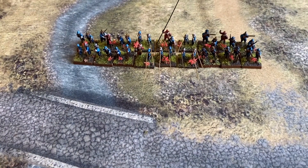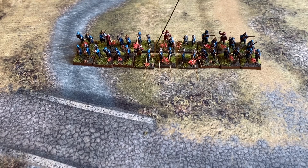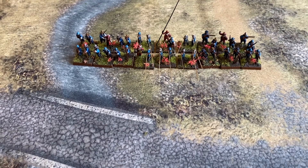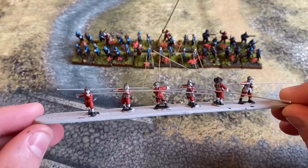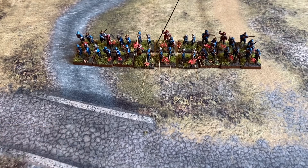I also picked up an Osprey Men-at-Arms on the English Civil War armies off eBay — I think it was about five pounds with postage. There's some great info in here: a bit of history, drawings, maps, and colored pictures of uniforms. I'm not too bothered about being 100% historically accurate, but I wanted to do these as Prince Rupert's Bluecoats, and these are going to be the King's Lifeguard in red — nice and simple.